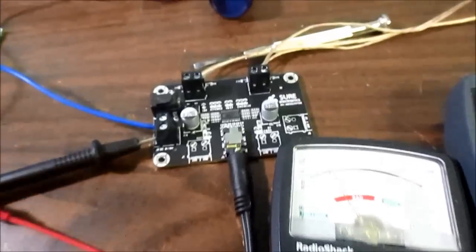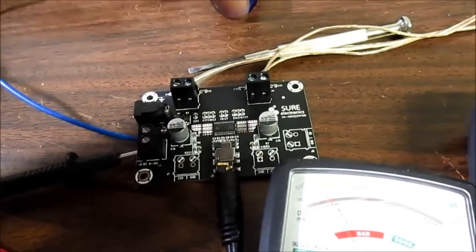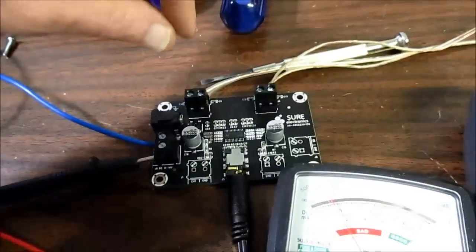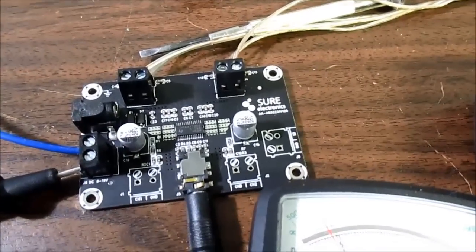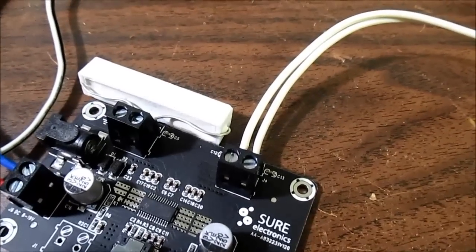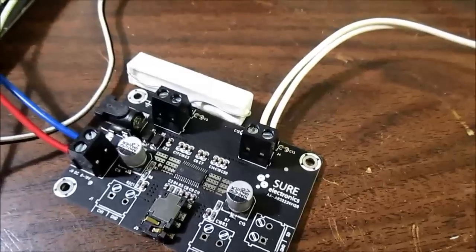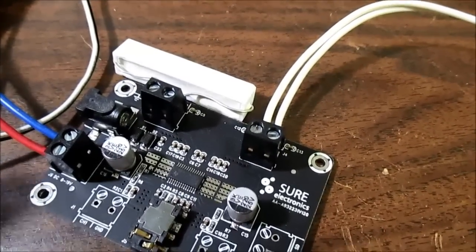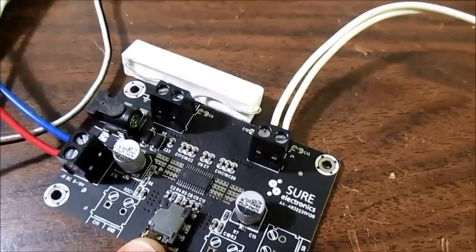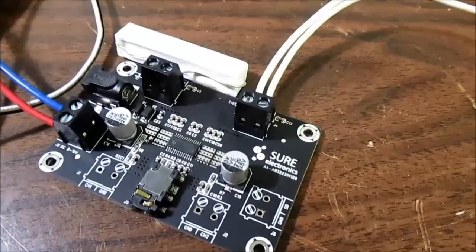I also performed the output short circuit test. I just shorted across the terminals and the amplifier just shut off — went dead. When I removed the short it came back on, so it has good short circuit protection. As far as the gain goes for music players, the gain is still a little bit too low. It does get pretty loud when you crank up the music player, but you have to remember these are meant mainly for line level, and music players are not going to quite reach that.